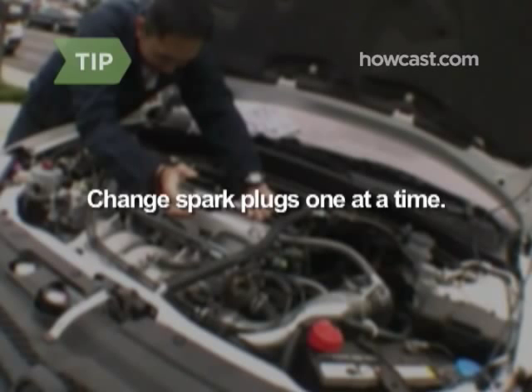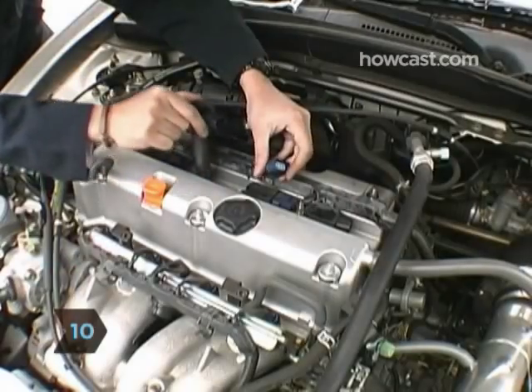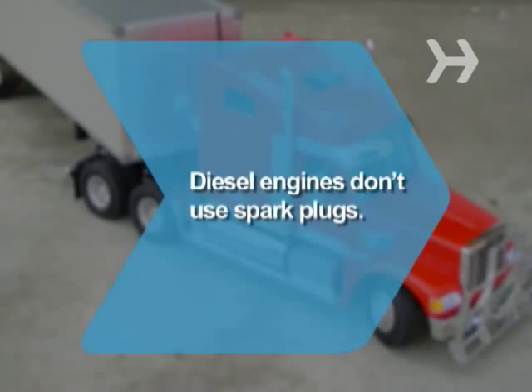Step 9: Reconnect the spark plug wire onto the new spark plug. Changing your spark plugs one at a time prevents incorrect installation that can affect the car's timing and engine performance. Step 10: When you have successfully changed a spark plug, move on to the next one until you've finished installing all new plugs. Did you know? Diesel engines don't use spark plugs.